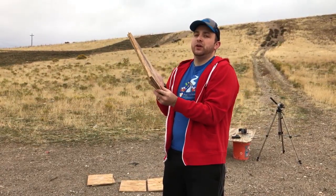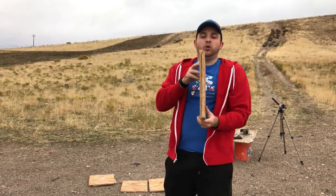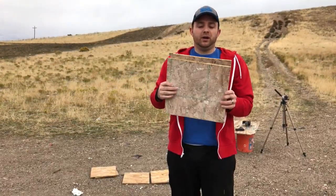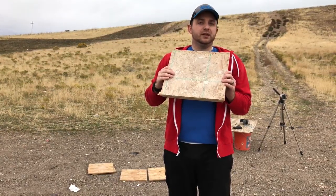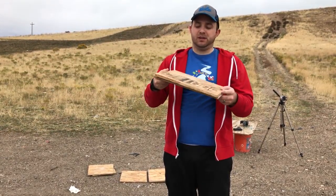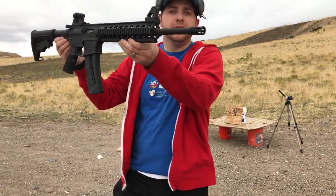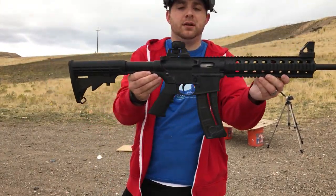We're going to start with .22. I'm going to do two of them — it's about an inch thick-ish. We're going to try to stop a .22 with just two layers of plywood. As always, we're shooting out of the M&P 15-22.